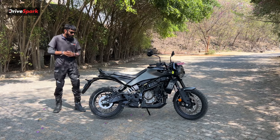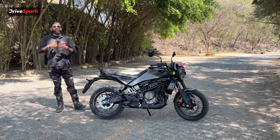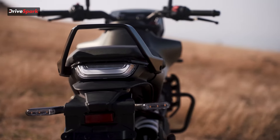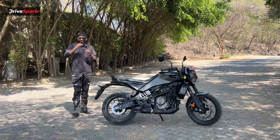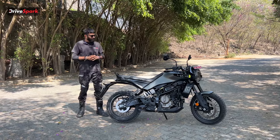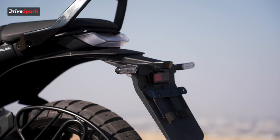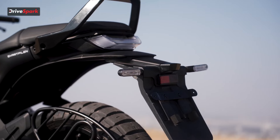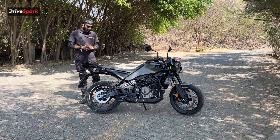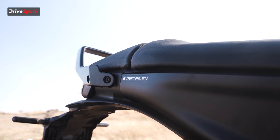The rear brake light has a rectangular but angled finish, so it doesn't look like your plain old simple brake light. It has a really nice finish when illuminated, adding to the aesthetic of the motorcycle. The rear indicators share the same sleek finish as the front indicators. On the left side we also have a saree guard and the Svartpilen badging.